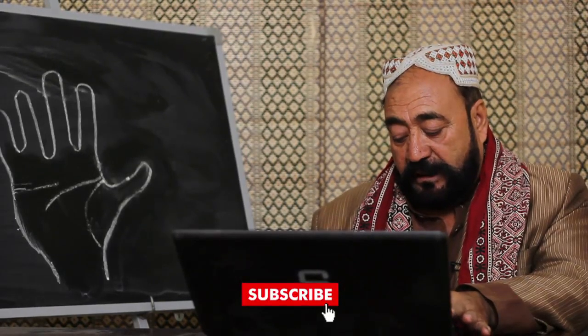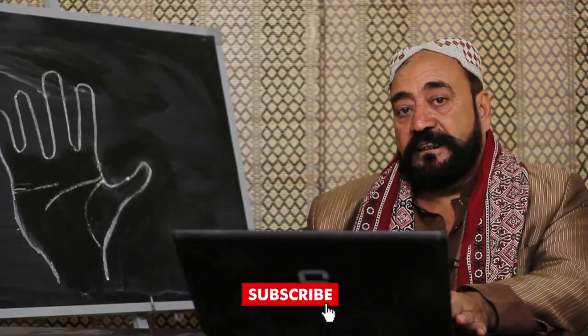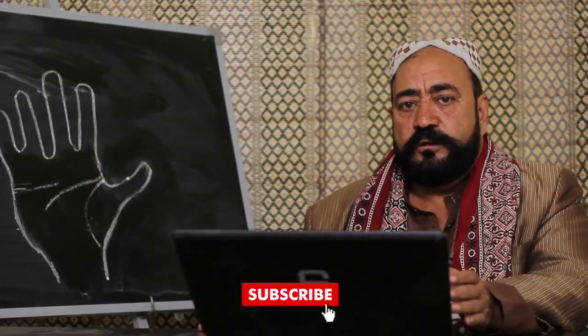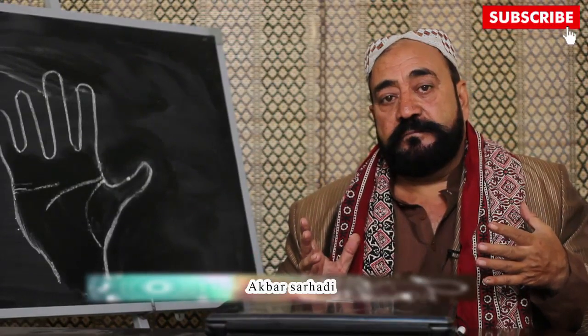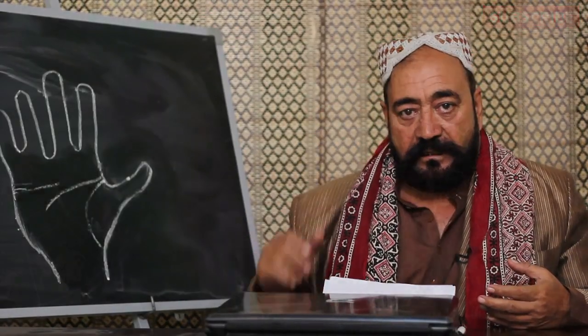حسنان نے لاہور سے پوچھا: شادی کب ہوگی اور بعد کی زندگی کیسی گزرے گی؟ شادی 2019 میں ہوگی اور بعد کی زندگی بہت اچھی ہوگی۔ اسی طرح آپ ہمارے چینل کو لائک اور سبسکرائب کرتے رہیں۔ سکرین پر جو نمبر چل رہا ہے اس پر ایک سوال پوچھ سکتے ہیں اور جواب ملے گا۔ اگر پورے ہاتھ کے بارے میں جاننا چاہیں تو اسی نمبر پر رابطہ کریں۔ اللہ حافظ۔